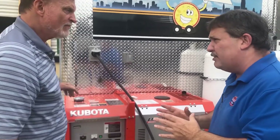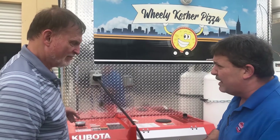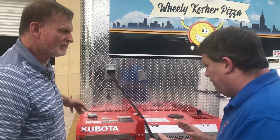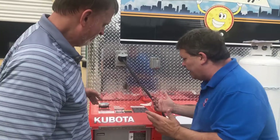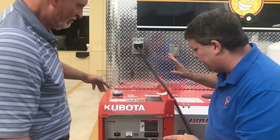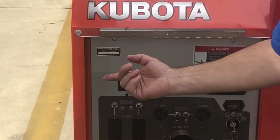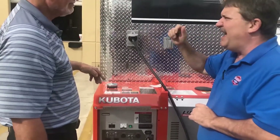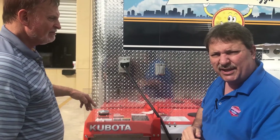As far as generators go, this is the required generator for this trailer. In comparison, some of the gasoline generators are even smaller than this 11,000-watt unit, but this one is running nice and clean. The next thing we want to do is make sure that power is distributed through the trailer, and the only way to do that is to switch that circuit breaker on. Then on the inside, we're going to go ahead and switch on the breaker to show you the power going inside this beautiful trailer.